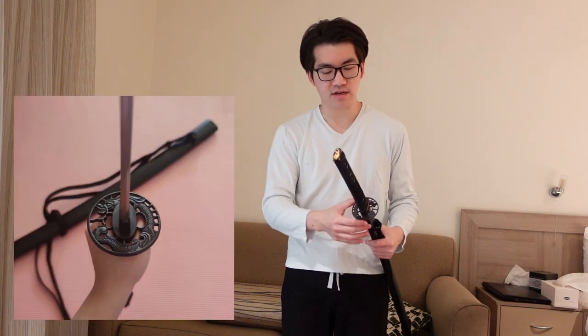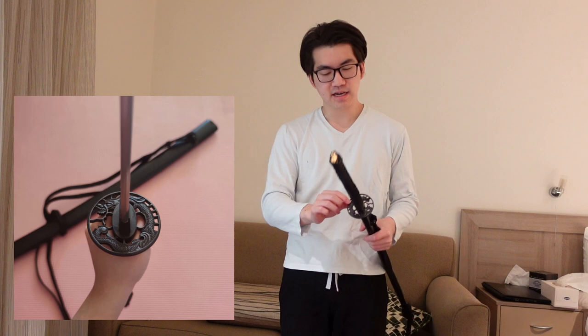It's got a dragon-themed koshirae, so we've got a nice dragon on a black iron guard. The guard's not too thick or too thin — it's a perfect size — and it's also got these gold dragons on the fuchi and the kashira. It's also got dragon-themed menuki.